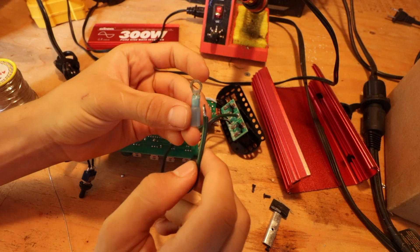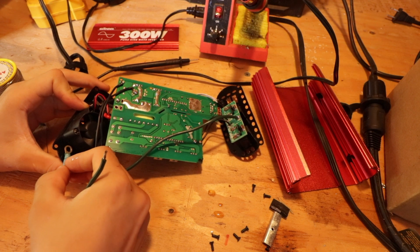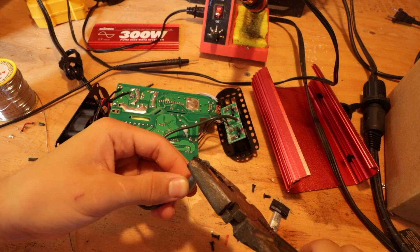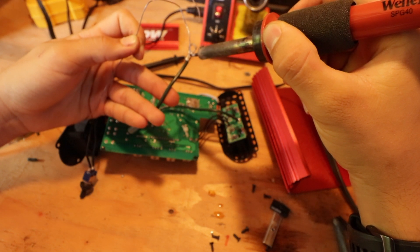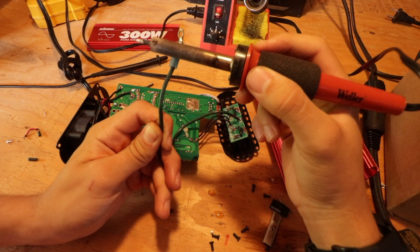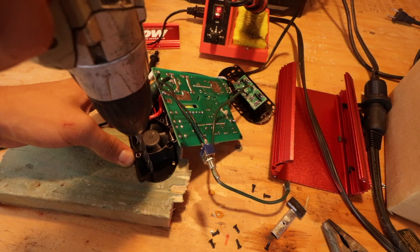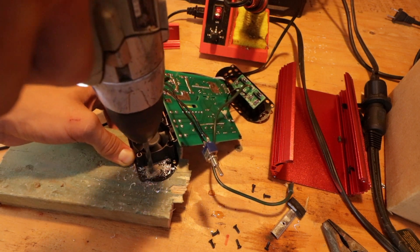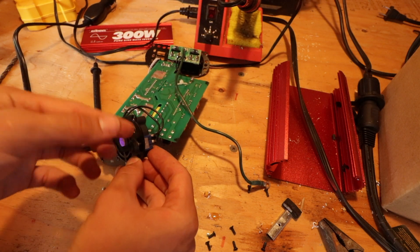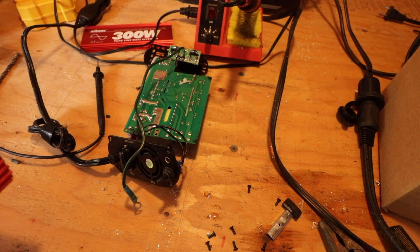I'm just going to crimp this wire to this little bit, and then get a stainless steel bolt and screw it to the back of the case. My hole I drilled fits the switch nice and snugly — looks pretty nice. I'm going to go ahead and reassemble all of this to make sure everything fits.